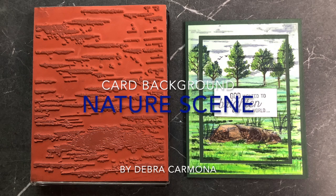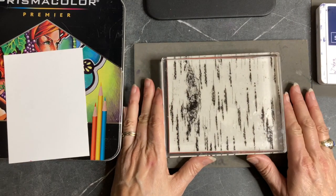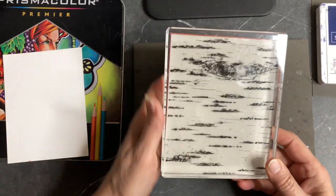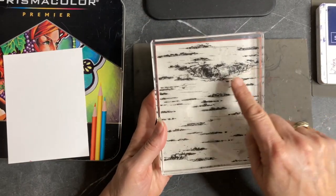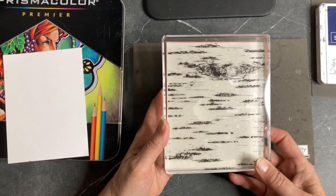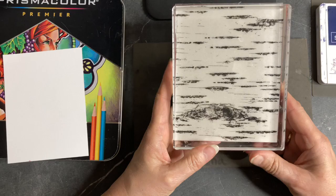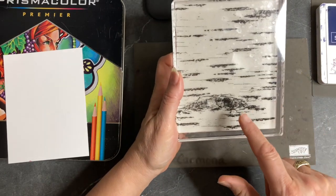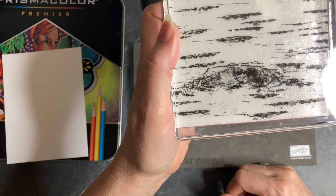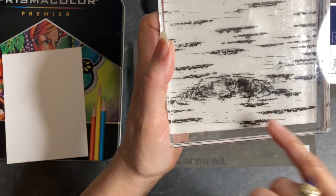Here I am using the same birch cling stamp. The more I look at this stamp the more possibilities I am seeing. We used it like this to create a rock formation and ocean, and I even used some of these clouds. This time I am going to turn it upside down. That right there looks like a dead tree stump — it could even look like a wave if colored a certain way.